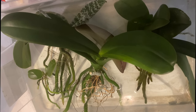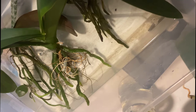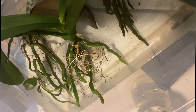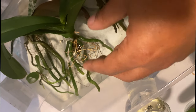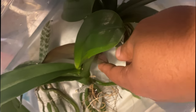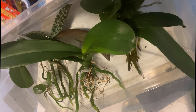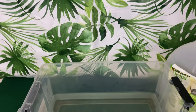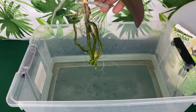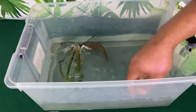Do not leave your orchids in fertilized water — it will not turn out well. It will lead to a salt buildup that will burn and rot your roots off. Once you take your orchids out, especially if they're laying down in the water, sit them in front of a fan to dry off before putting them back. Also, do not mix fertilizers in cold water and do not put your orchids in cold water — it should be room temperature.